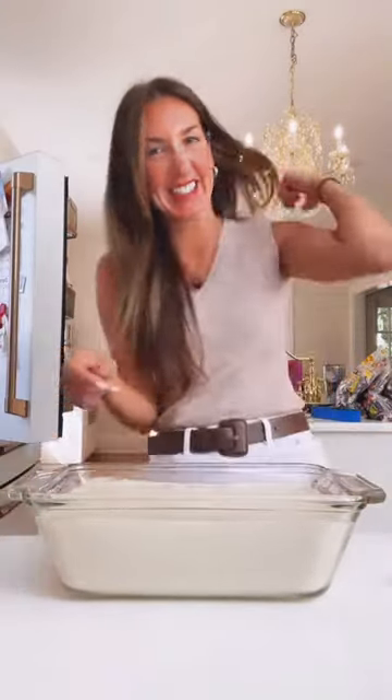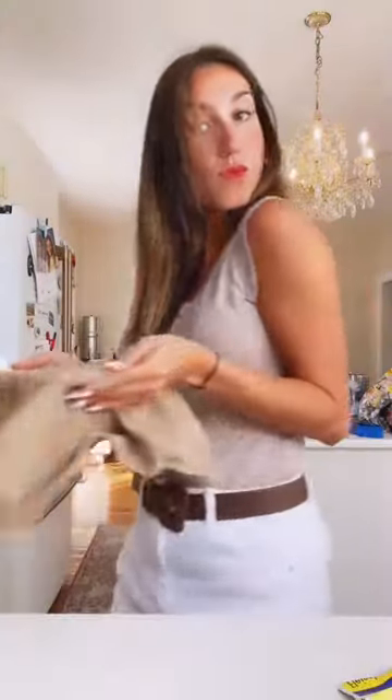We're gonna cover it and then let it rise for about 45 minutes. Then we're gonna bake it at 350 degrees for about an hour.